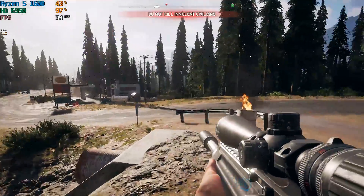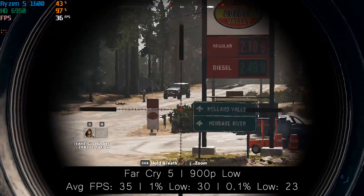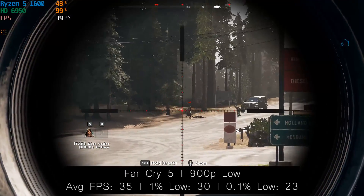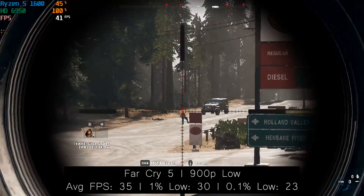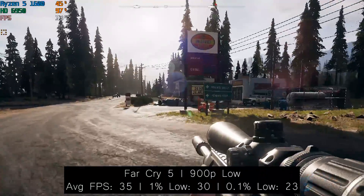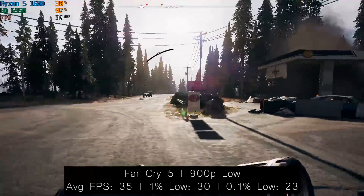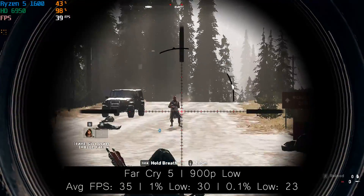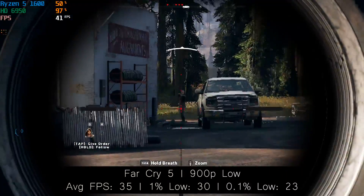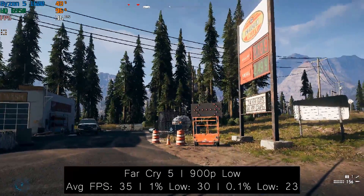When it came to Far Cry 5, we had to turn the resolution down to 900p in order to exceed 30 frames per second — a target I've attempted to achieve throughout all of today's tests, because 60 FPS is a little unrealistic for this card. At 900p we were seeing between 30 and 40 frames per second on average with stock settings. Everything was set to low and anti-aliasing was turned off. Far Cry 5 is particularly action-packed, so bear in mind you may see a few drops below 30 FPS in some instances.